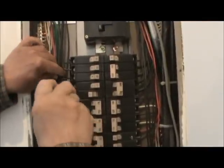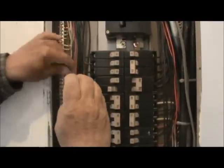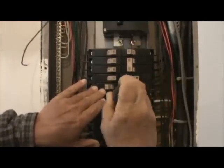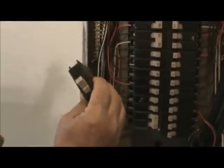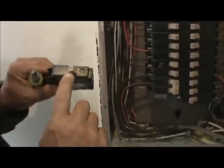You unloosen the screw and you take your wire out, and then to get the breaker out, a lot of times you're going to go in behind it like this and pop it out. This is a Cutler Hamner, the brown type, and it's a 15 amp.